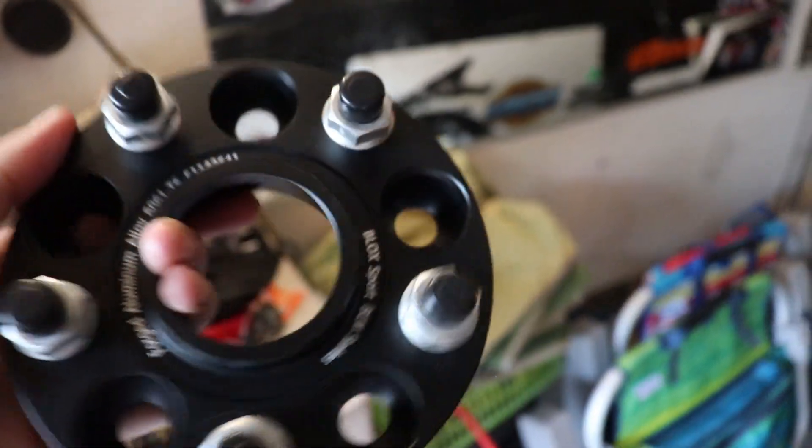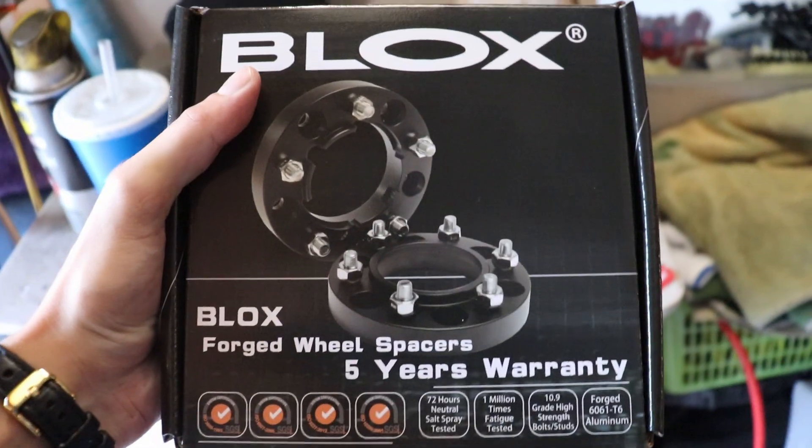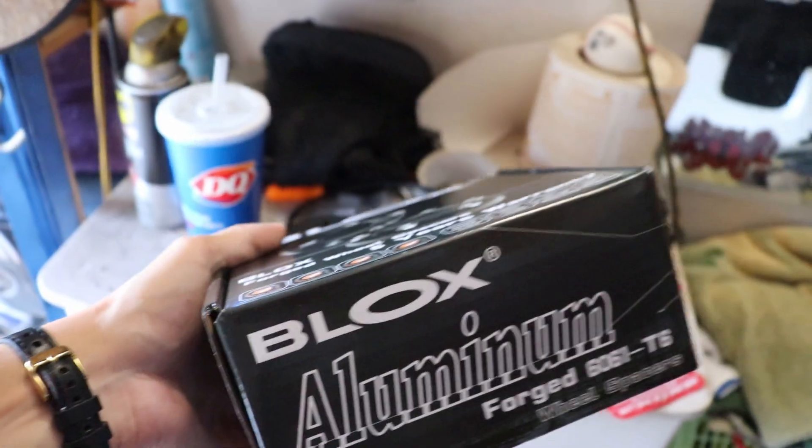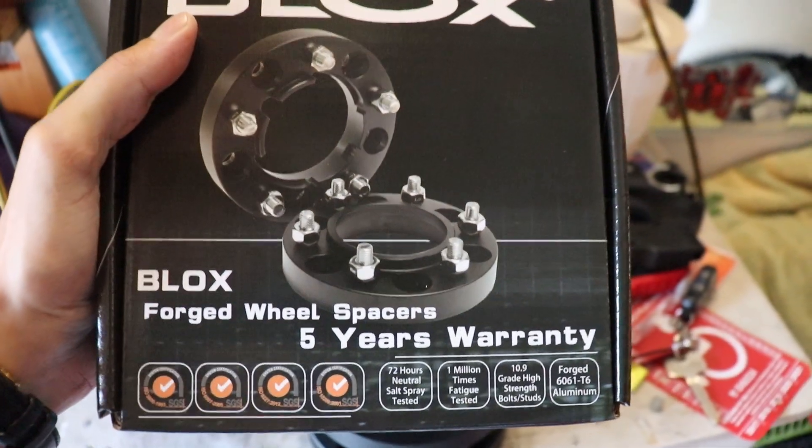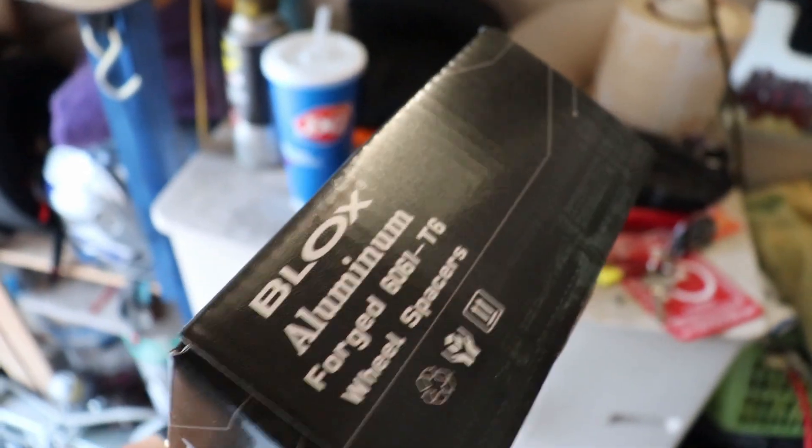Here are the spacers — they are blocks. Let me show you the box. Blocks Racing, forged aluminum with steel lugs and lug nuts. It says five-year warranty, so these should be pretty good. They were the best forged aluminum ones I could find at the best price. All the rest I saw had reviews where they cracked on the car and stuff — just cast aluminum, not very good.